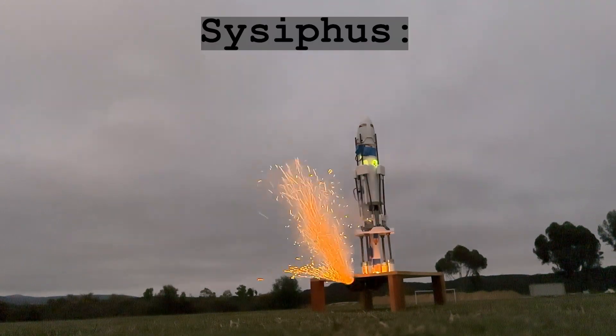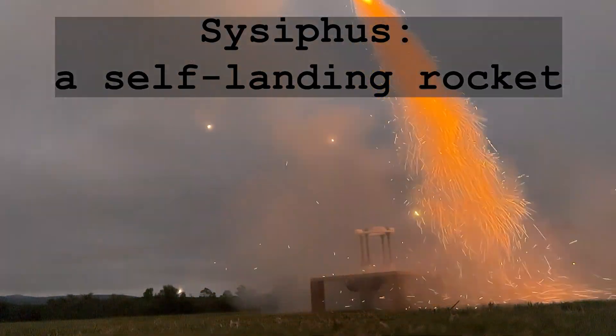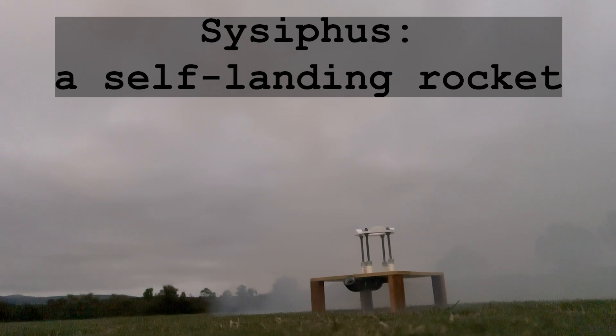This is Sisyphus, a self-landing model rocket that uses a second motor to descend like SpaceX. Or maybe not.